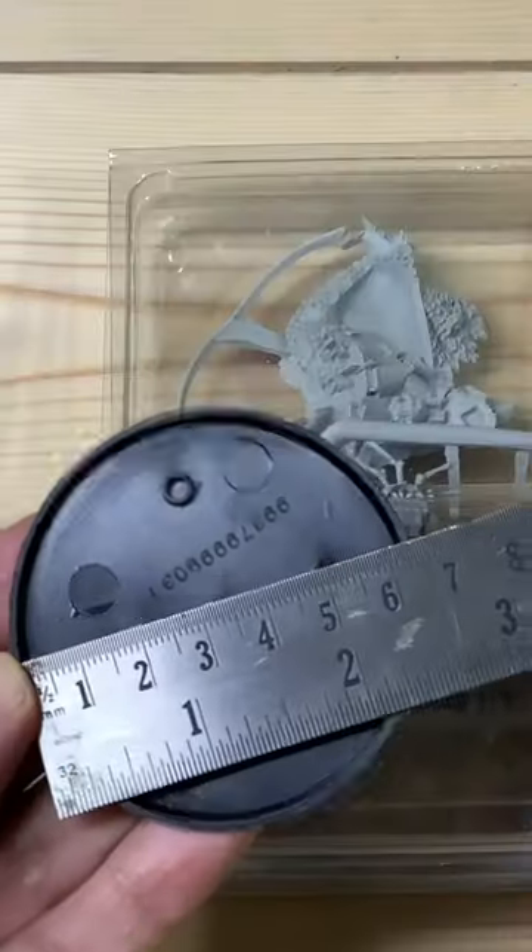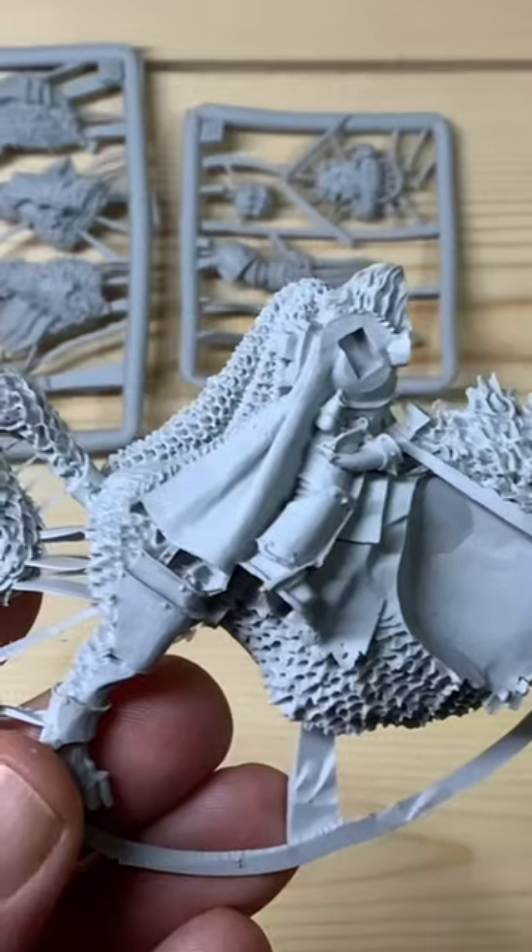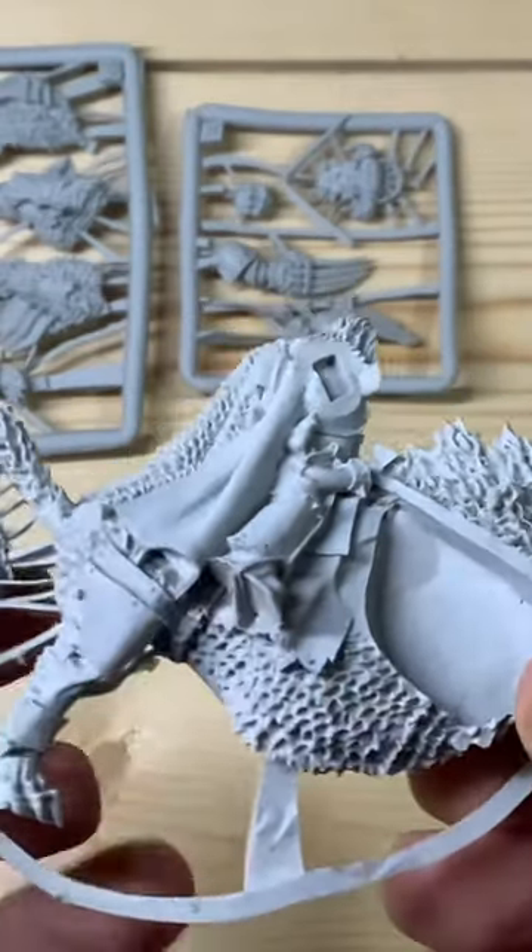Let's unbox Canis Wolfborn for the Space Wolves. This is a detailed resin cast miniature of Canis Wolfborn mounted on Fenrisian gear. It comes with a 65mm base and you're going to get three small sprues.